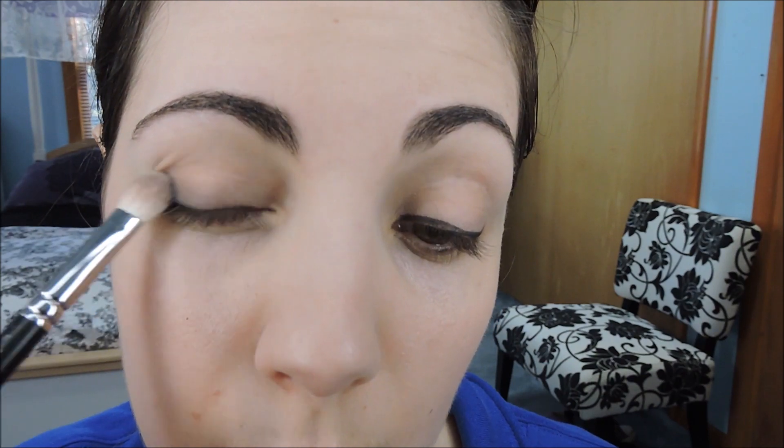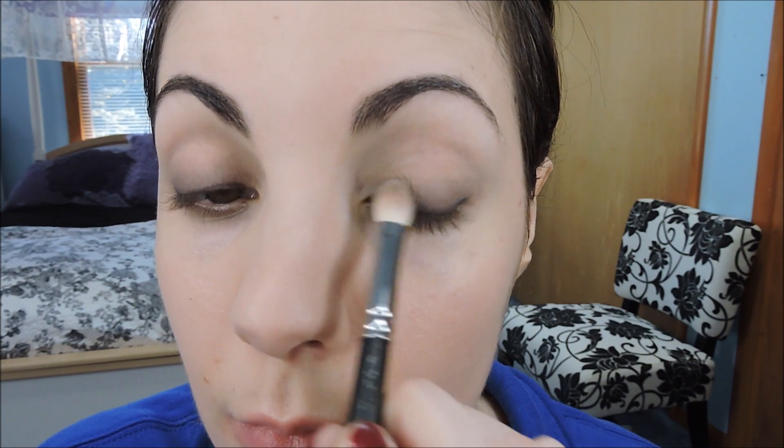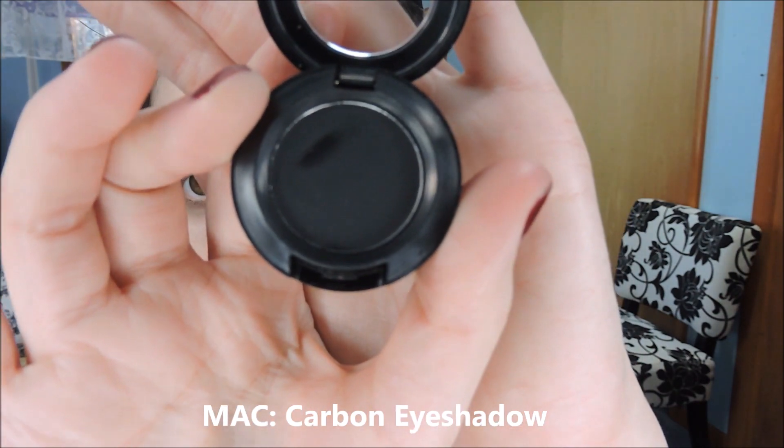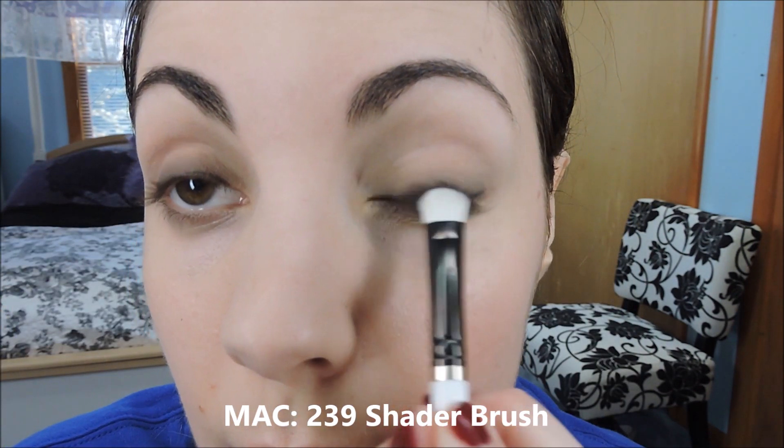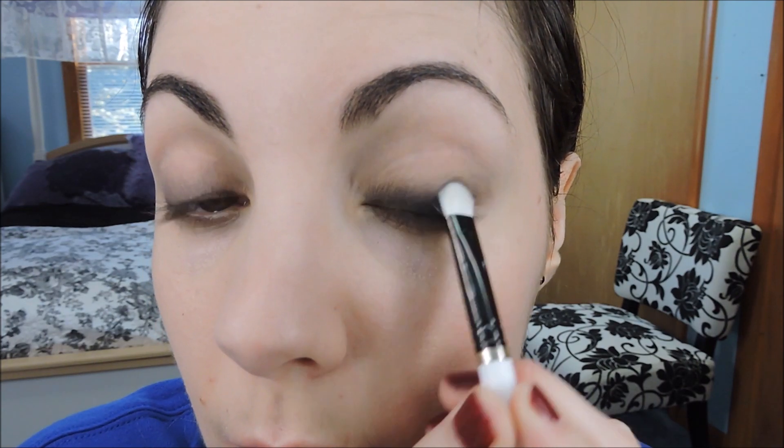You're going to hear me say the word blend like a thousand times in this video. This look is all about blending and building color — that's how you get a smoky eye. It requires a degree of patience, but once you get the hang of it, it really doesn't take that long. Then we're going to take a matte black eyeshadow and run that along just the lower half of your eyelid. Just building some color. Doesn't have to be too clean or neat.